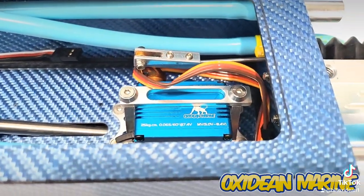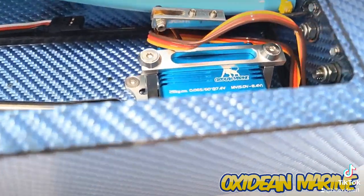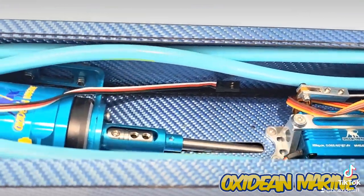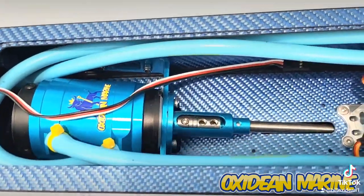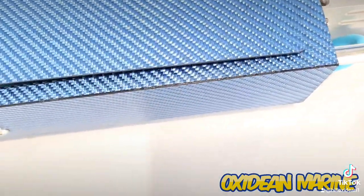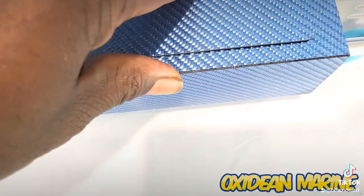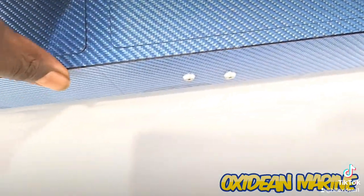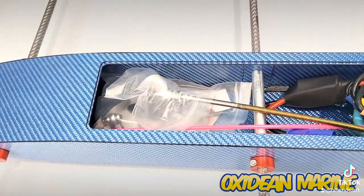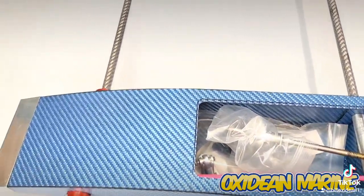CNC servo, CNC servo mount, CNC servo horns, CNC servo clevis, 2000kV motor, ESC, and all your goodies. The rudder and turn fin — they'll actually give you two.